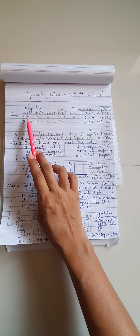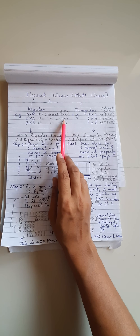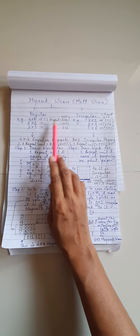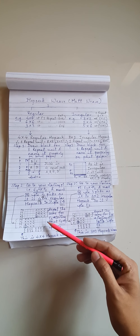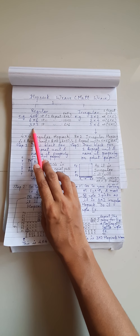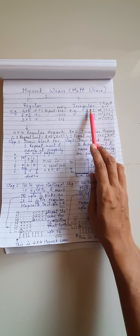For a 4x4 regular Hopsack weave, one repeat unit will take a size of 8x8, that is 4 plus 4. One repeat unit will need a total of 8 ends and 8 picks. Similarly, for 6x6 regular Hopsack weave, you need a 12x12 repeat unit size, and for 3x3 you need a 6x6 repeat unit size.